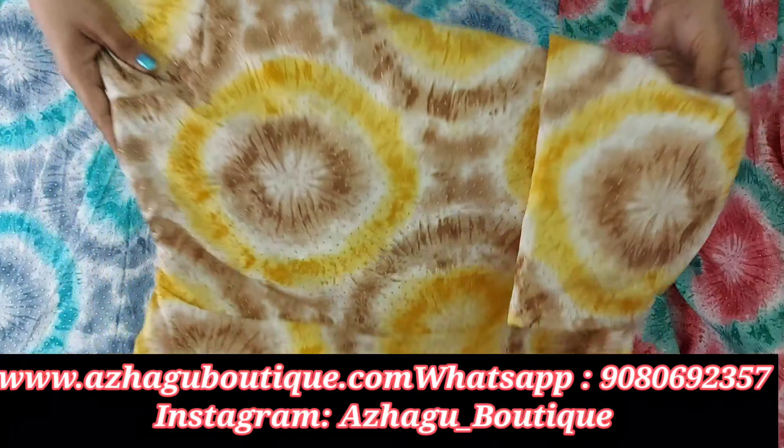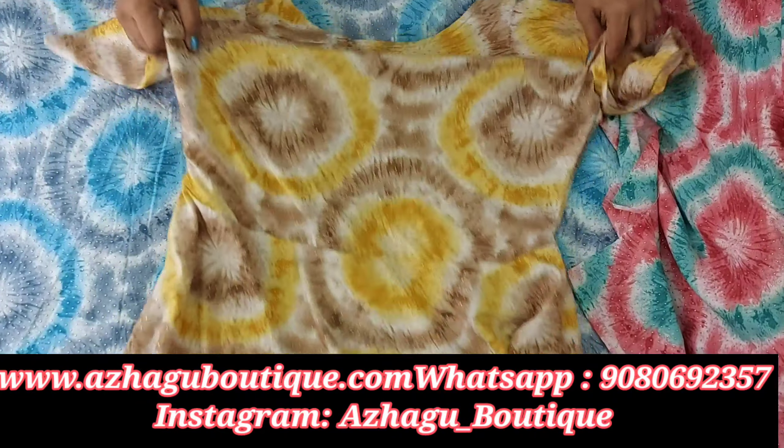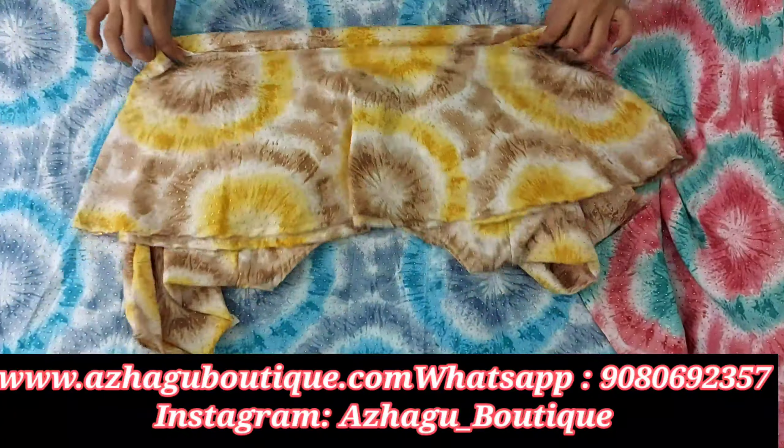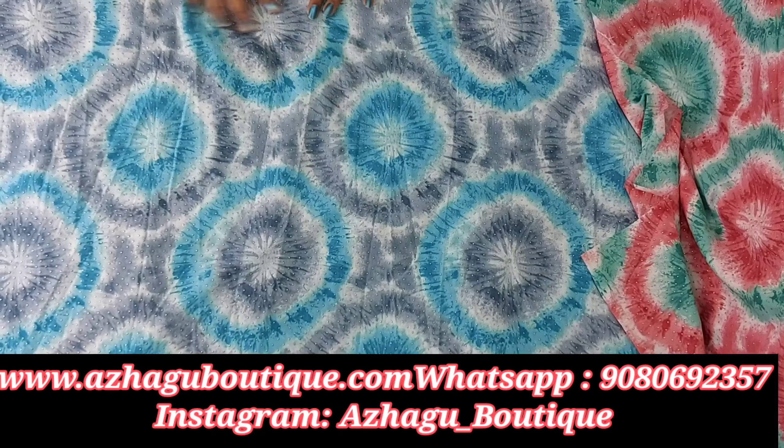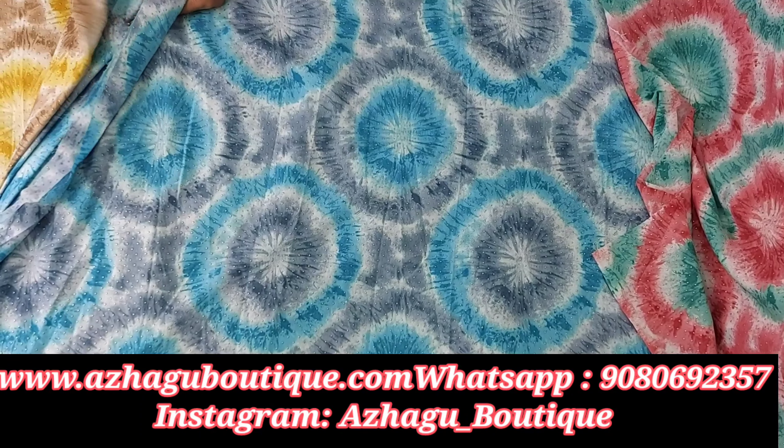This is the basic peplum top — 1 meter of fabric. Beautiful flower print, available up to double XL size. Around 1 meter is needed for the peplum top stitch. This is a teal and grey mix, available at around 175 rupees per meter in the rayon fabric.